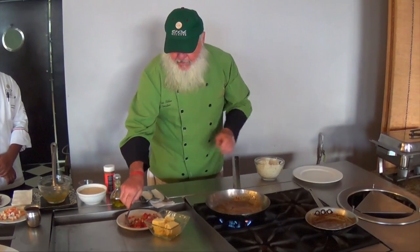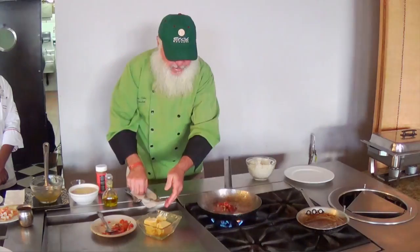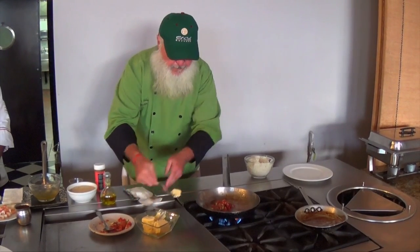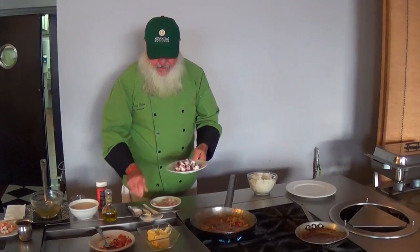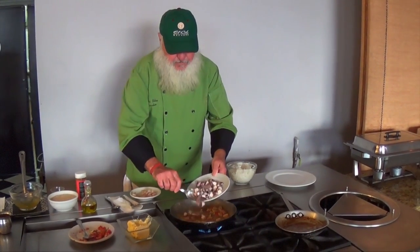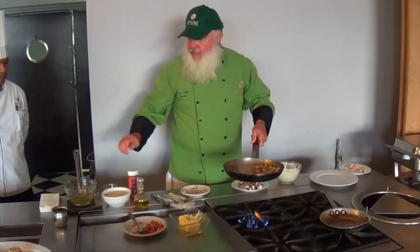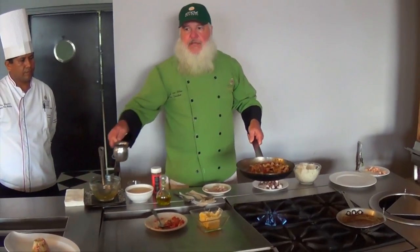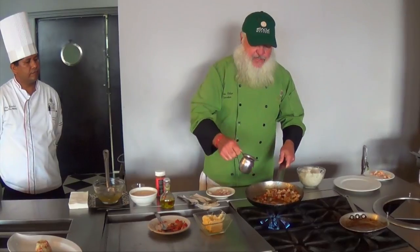I'm going to go ahead and put in some of the picotigayo. Add a little bit of butter. Got some fresh mahi-mahi, got some octopus, diced up shrimp. And the chefs here have made an excellent lobster bisque — this is going to really add a lot of richness to this.